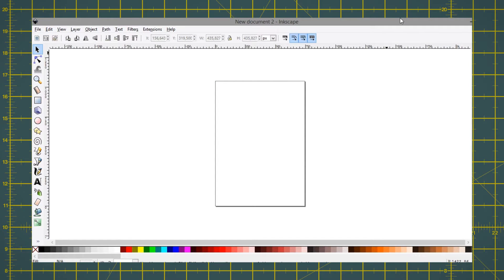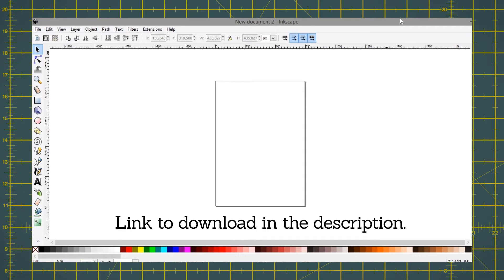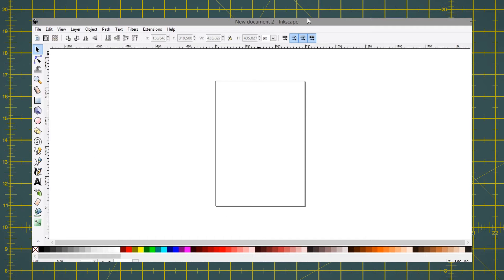You can do this by hand or by using a vector program. In this example I'll be using Inkscape, which is a free and open source software — I'll leave a link in the description so you can take a look later. When you open the program, right-click the black color and set it as stroke, right-click the white color and set it to fill. Using the square tool, draw a rectangle of any size, then select the arrow tool. At the top of the screen you'll see the dimensions — change from pixels to inches or centimeters, whatever you're going for.